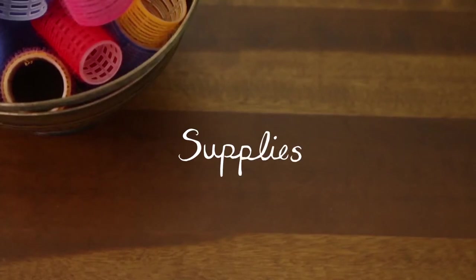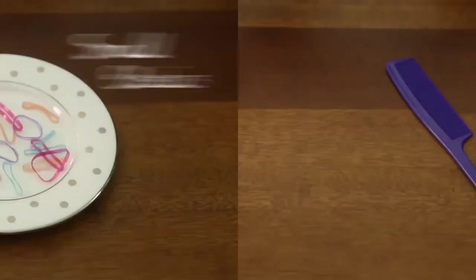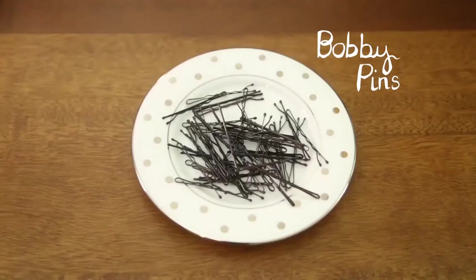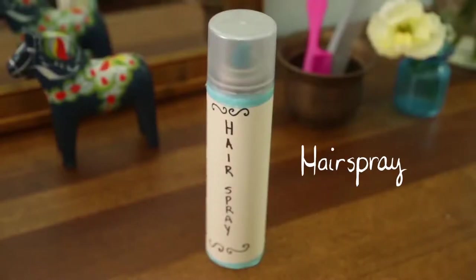Supplies! You're gonna need a brush, a comb, small elastics, a big elastic to tie back your hair, bobby pins, and hairspray.